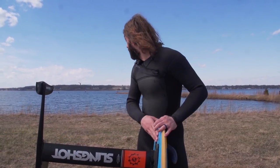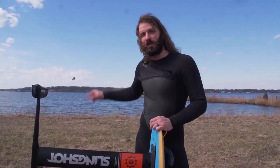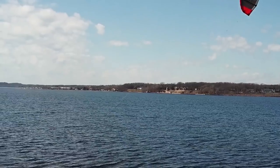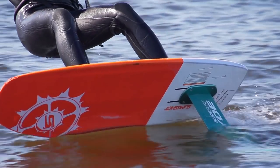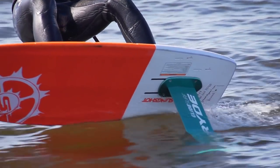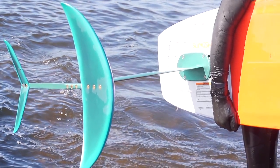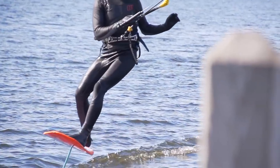Hey guys, welcome back to Foil Fridays. Today we are out at one of our kind of weird wind spots on winds that don't work out on the big lake. This is Muskegon Lake behind me. I got Marco out behind me with the new Cabrina Aviate kite — I just got off that one and passed it to him. Today we're going to do a video on some benefits of riding a shorter mast with your hydrofoil and walk through some things that might be good or bad about that and why you might want to consider one. So let's jump into it.